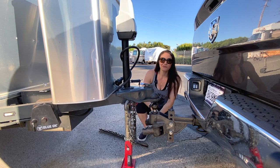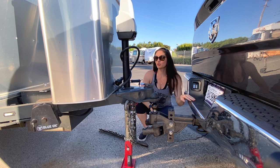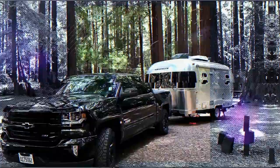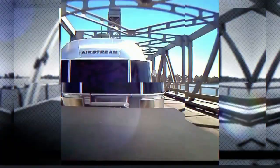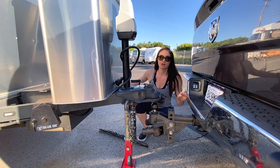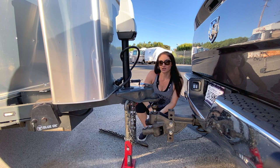Hi everyone, welcome to Tim Fincher. Today we're going to talk about hooking up your tow vehicle to your travel trailer. We are working with a 19-foot Airstream International Signature and we have the Blue Ox hitch right here.